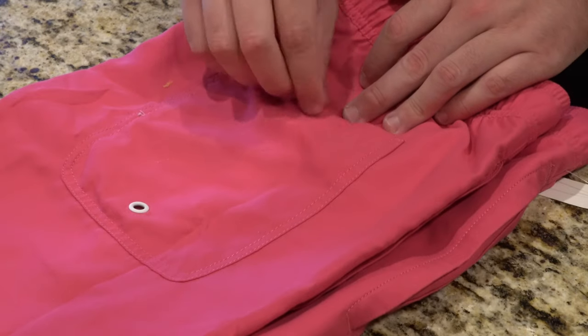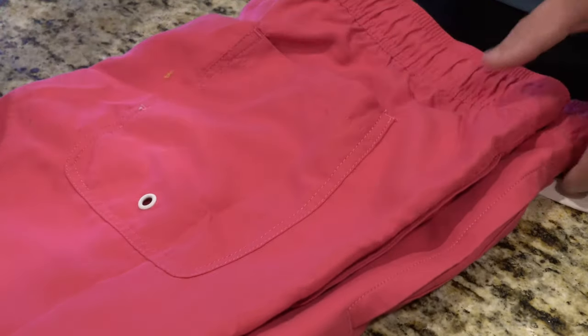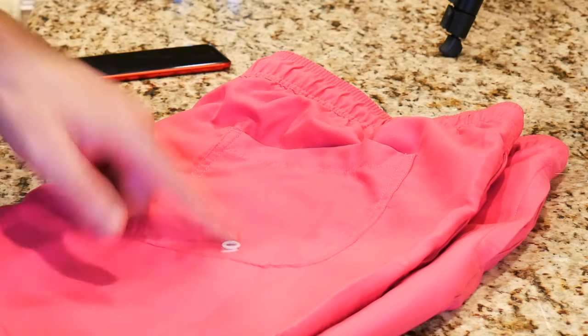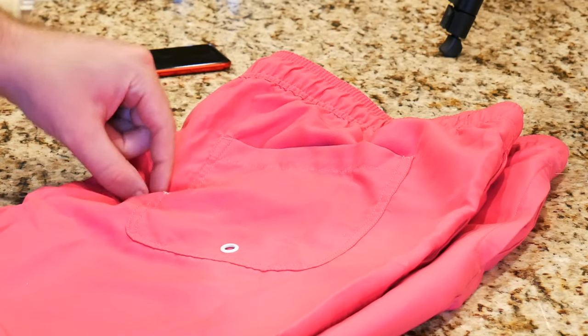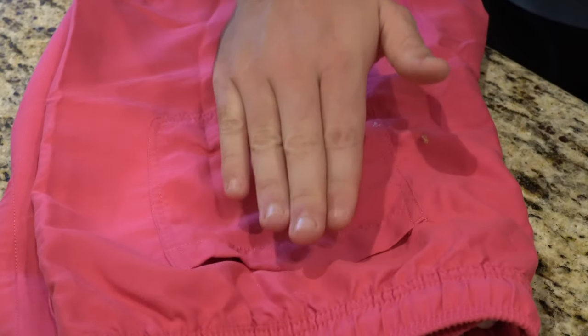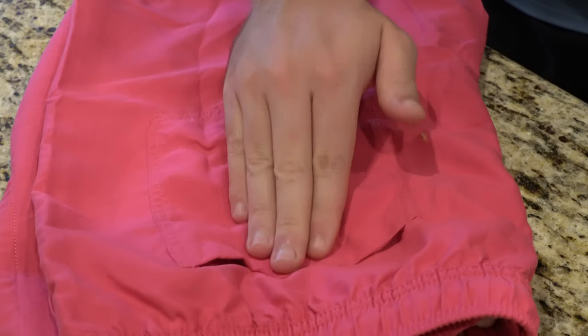Without further ado, you can see that you do get what looks to be a velcro pocket. If you're worried about folded-up money, cash, credit cards, or an ID card coming out, you can actually be pretty confident that they're going to stay in your back pocket because this velcro is actually of pretty good quality.